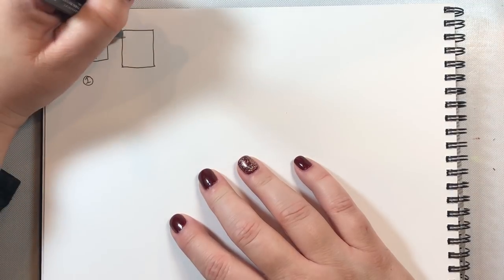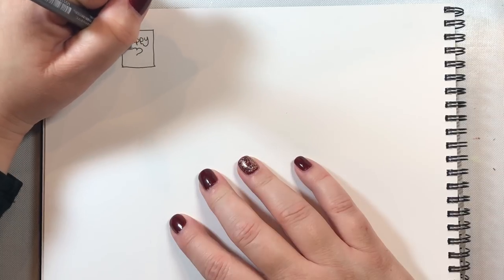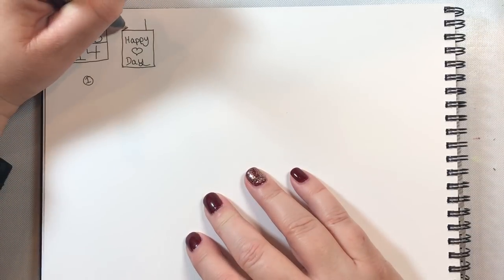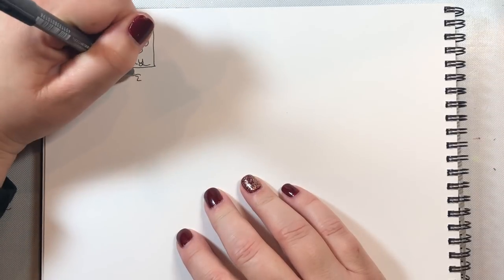Next we're going to draw a Valentine's Day card — just draw a simple rectangle and then you can write whatever you want on the face of the card. Now we're going to make it 3D, and this is so cool. All you need to do is draw a little triangle at the top, and then you can add some writing to make it look like there's writing on the card.